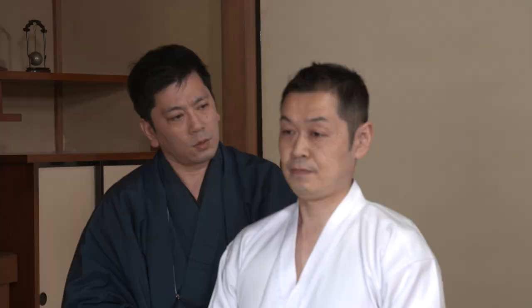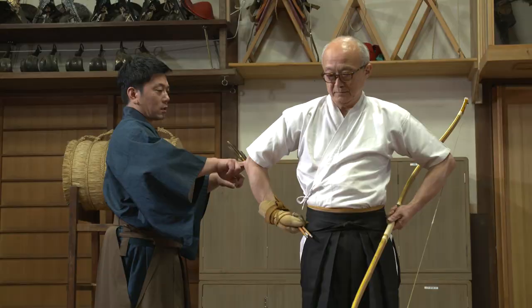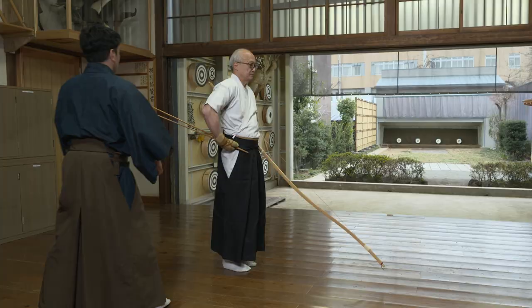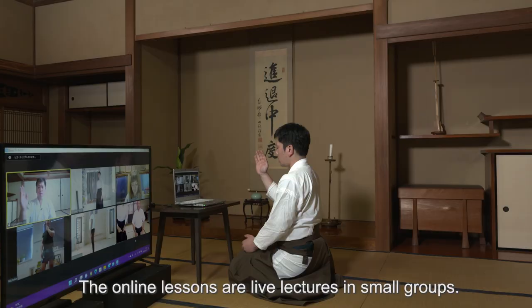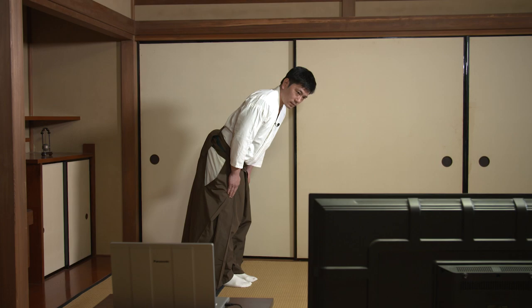We have started online lessons to practice Ogasawara-ryu for people who have no place to practice nearby, or who live abroad and have no opportunity to practice at all. The online lessons are live lectures in small groups. We hope that you will take this opportunity to participate in the Ogasawara-ryu online lessons.